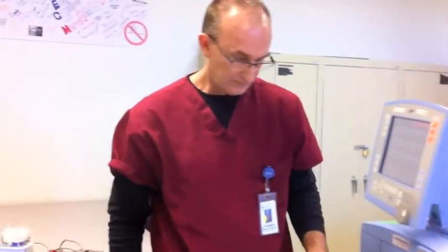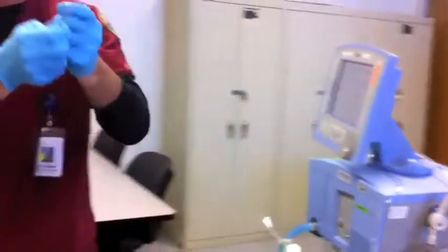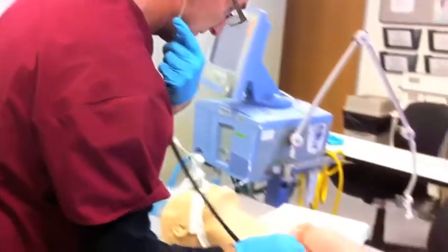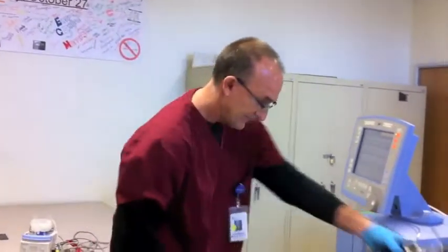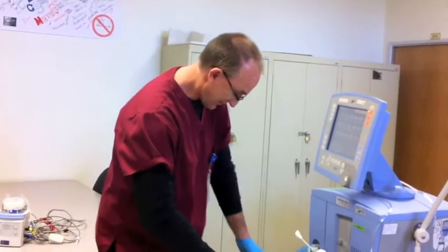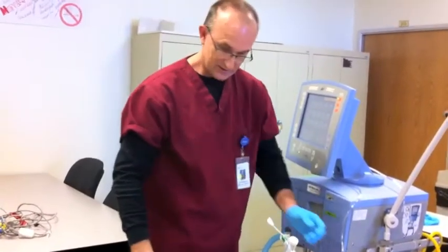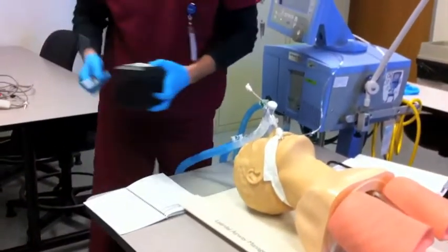Once the treatment is done, he's going to reassess the patient. He's going to check that all the circuit connections are tight and make sure the patient is comfortable. Everything looks good, so he's going to clean up the area.